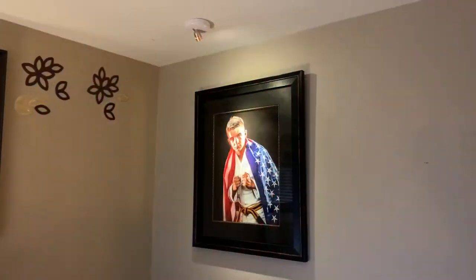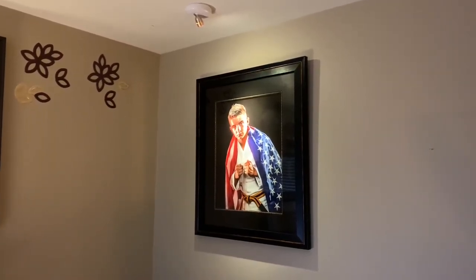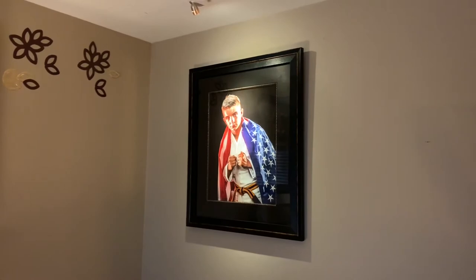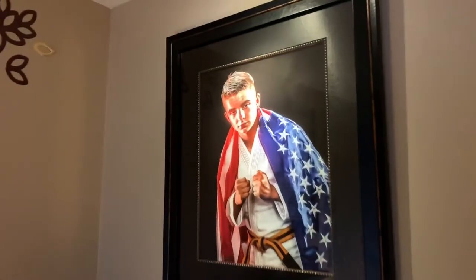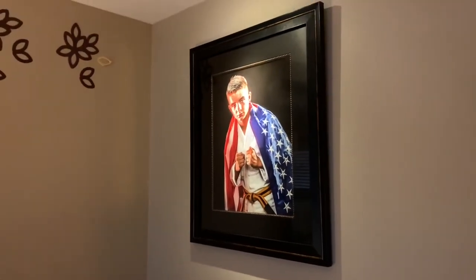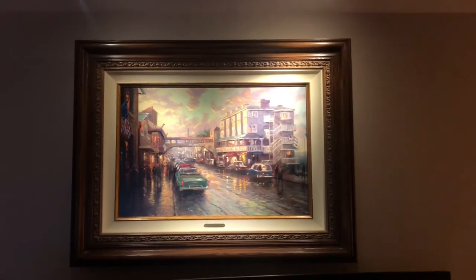Not only do I use the spotlights to help light up my collectibles and artwork, but I also use them for certain family photos. This one has been professionally framed by a professional photographer, and the light helps bring out details you would normally miss. Adding lights to really big professional photos is also a great way to use these.